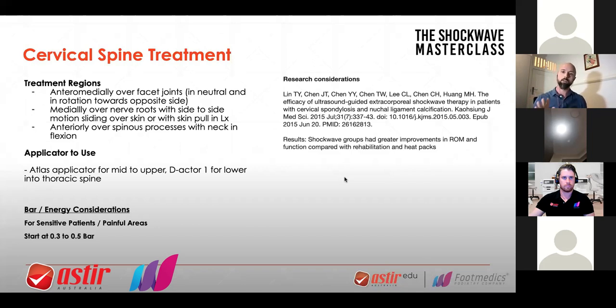Start with a low intensity — three to five bar over the segment using the Atlas applicator. I've indicated here an anteromedial direction over the facet joints. So from that facet joint, where the point of pain is, from the back, pushing it with the shockwave that way, and a bit medially — going in on a slight angle. That will glide the joint away. If you want to get a bit more intense, you get them to turn away from that direction of pain — that left side rotation — and you get the applicator on there with the rotation, and then apply the applicator.